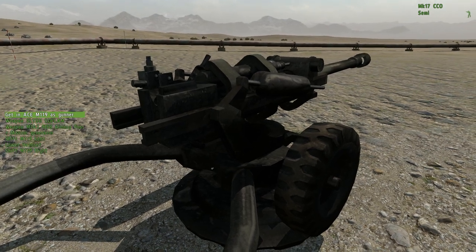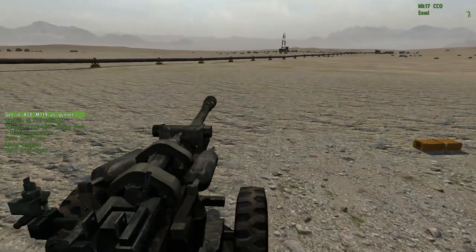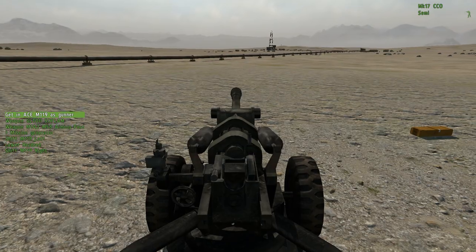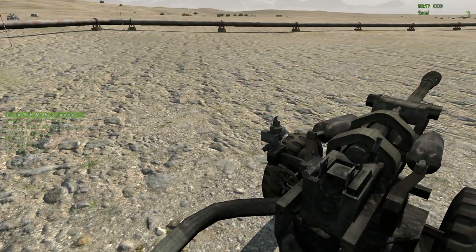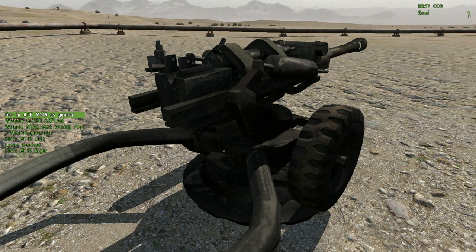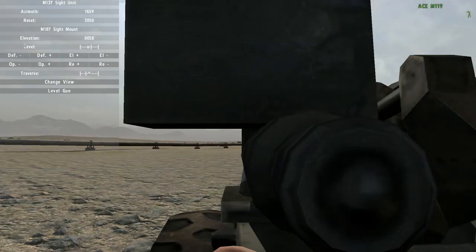This video will be about how to aim the M119. I'm going to assume that there is somebody telling you where to fire and what numbers to dial in. The first part is that I've been told to fire at a deflection of 2000.